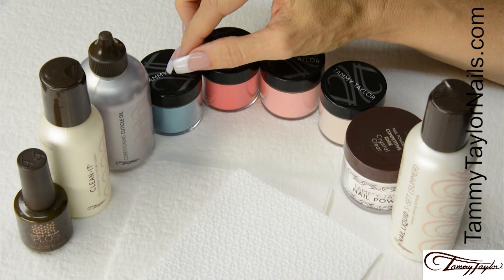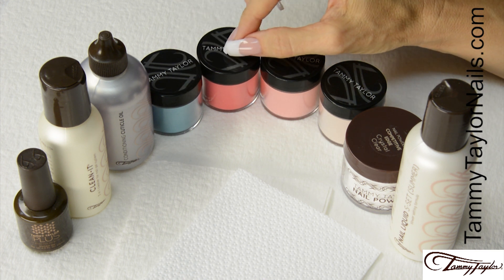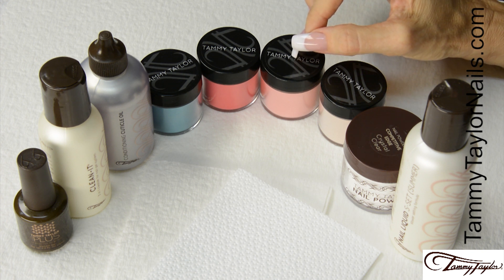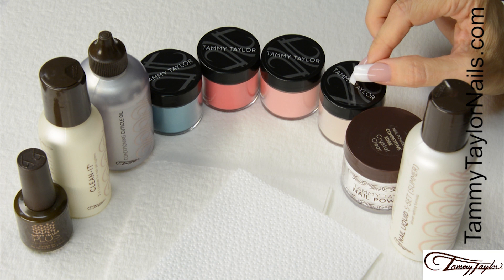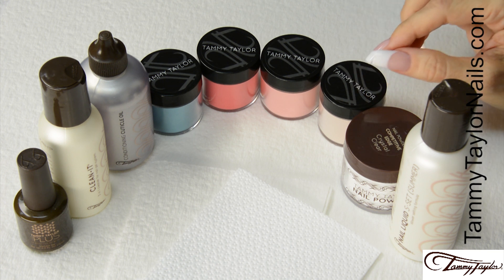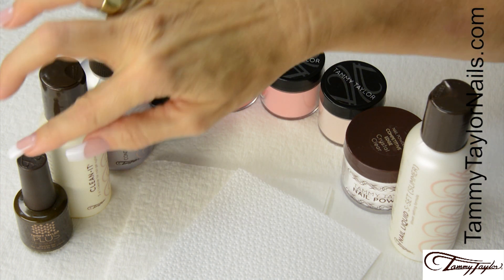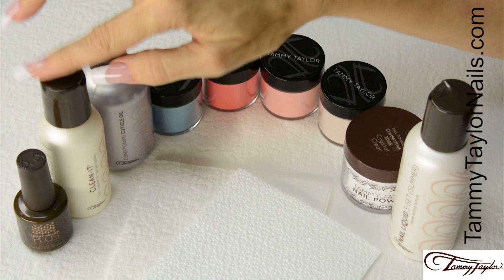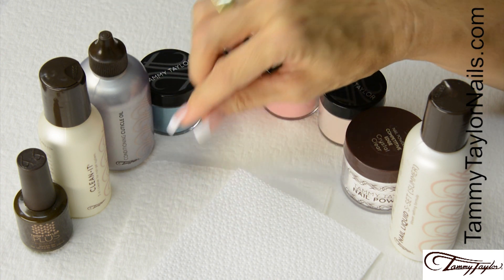I will be demonstrating all four colors. Blue Poppy, a teal blue with shimmer. Red Marigold, a red coral with shimmer. Peach Zinnia, a pinky peach with shimmer. And Himalaya, a soft beige with a touch of shimmer. Along with Crystal Clear Acrylic, S-Set Nail Liquid, Top Gel Plus, Clean It, All Natural Gardenia Conditioning Cuticle Oil, Wipe Its, and Towelettes.